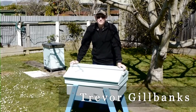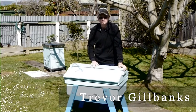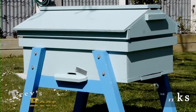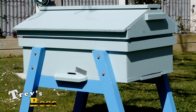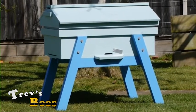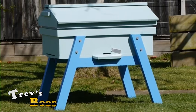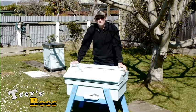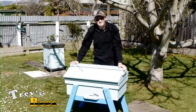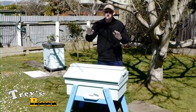Hello, Trev Gilgwanks here from Trev's Bees. Today I want to talk about this new hive that I have made. I've been interested in top bar hives for quite some time, but the standard top bar hives that are made don't really suit New Zealand bee conditions. I don't believe they have a big enough volume inside them, and our bees when they expand need to be supered up so that we can expand the hive.